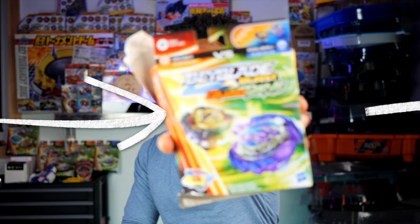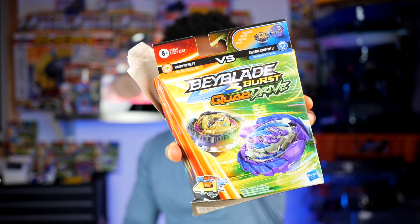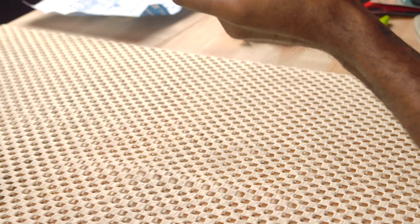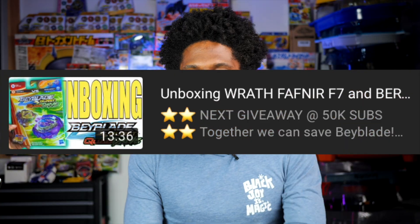What's up folks, welcome back to Beyblade Burst, I'm your host Michael Nightwing, and today we are doing a speed unboxing for Beyblade Burst Quad Drive Berserk Linworm and Wrath Fafnir. I already unboxed it on the live stream but the stream kind of went wonky, so we're running this back here.